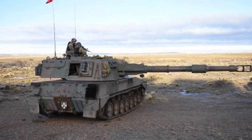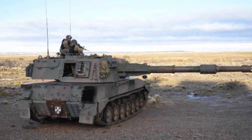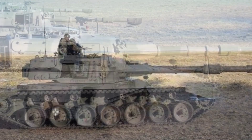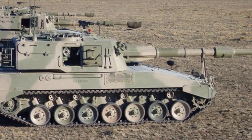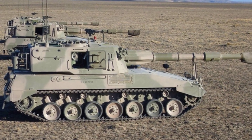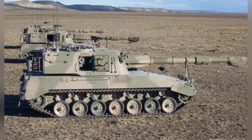The artillery has an automatic loading system, with 23 rounds of ammunition stored in the loading system and another 7 rounds stored in the vehicle. There are windows on the side of the turret for easy external ammunition replenishment. The automatic loading system can maintain a firing rate of 15 rounds per minute for continuous shooting, or a burst firing rate of 3 rounds in 25 seconds.